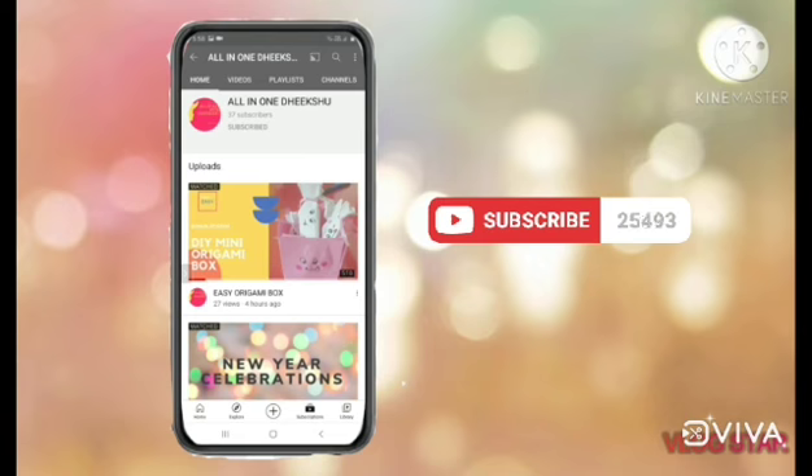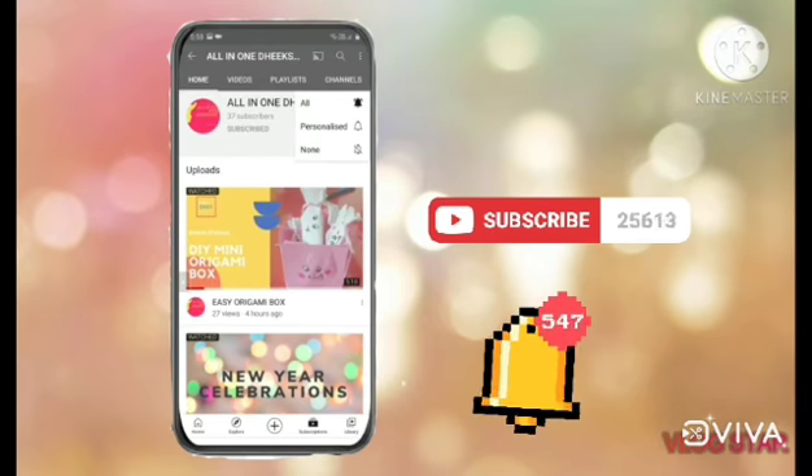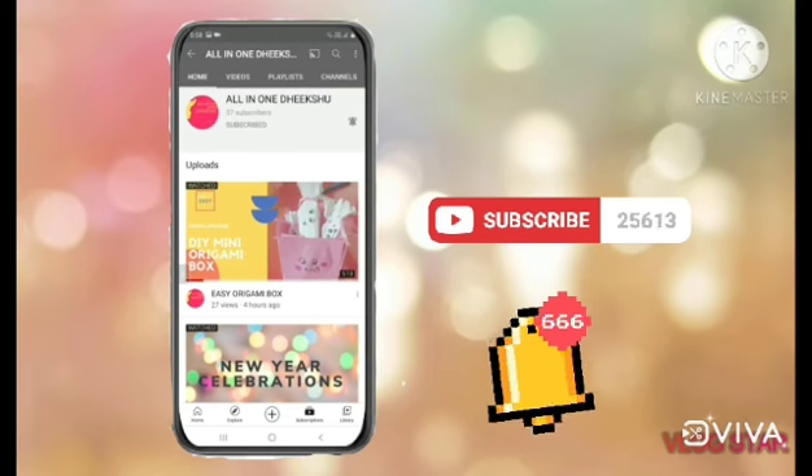Please subscribe to All In One With The Show and click on the bell icon beside so that you'll get all my updates and uploads and don't miss any videos.